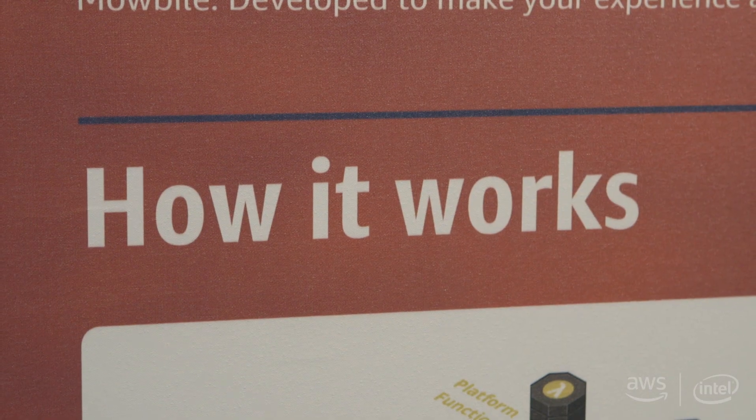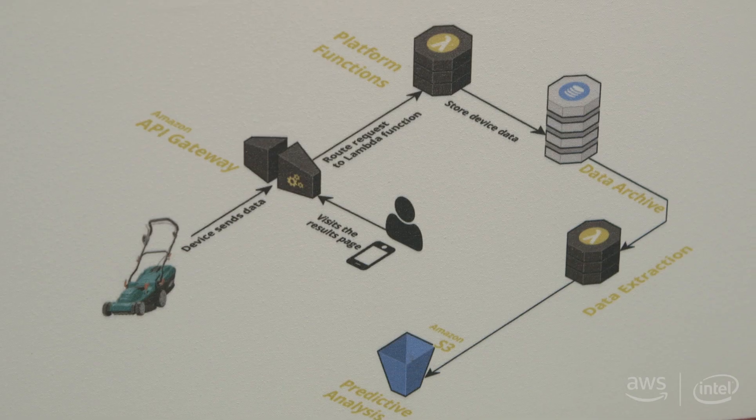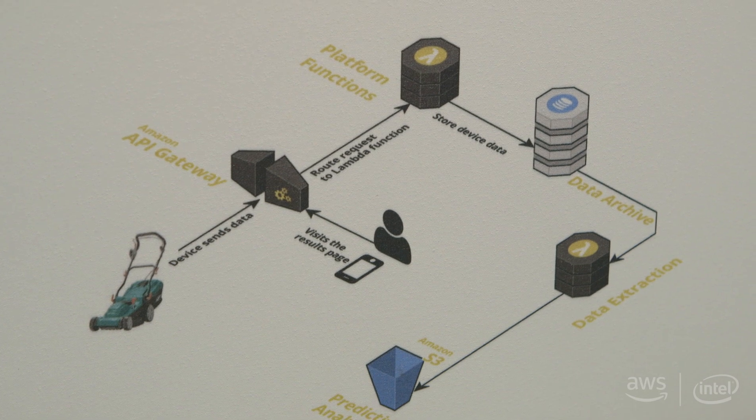With AWS, using our services, we use API Gateway, we use DynamoDB, we use Lambda functions. It was super simple because we don't really need to pre-provision things. We can use our services on the fly and it was easier to build that entire architecture. It was almost like a reference model that was already available and we just go ahead and deploy it.